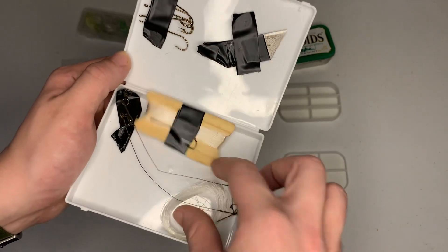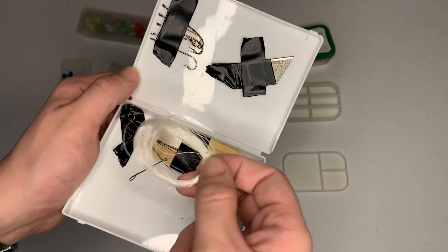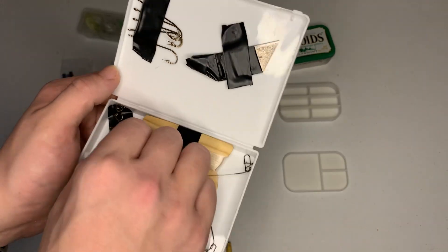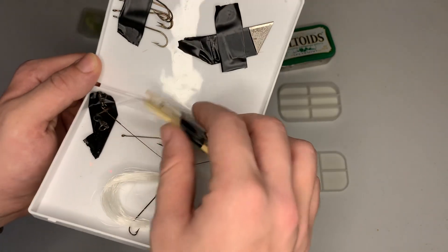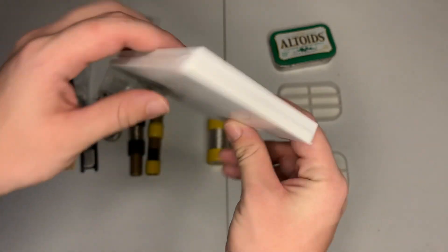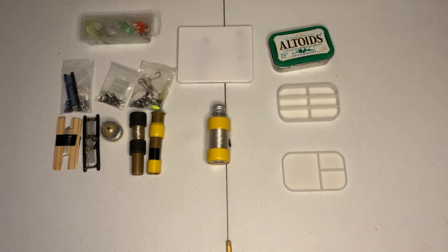We have our hooks, a razor to cut the line, a shim — this one's a little uglier — a couple of leads, and another thing of line. It's a fun little fishing kit, very simple, and it's flat too so it fits right into anything. Let me know what you guys think in the comments, good luck to the giveaway winner, and have a nice day — thanks for watching!